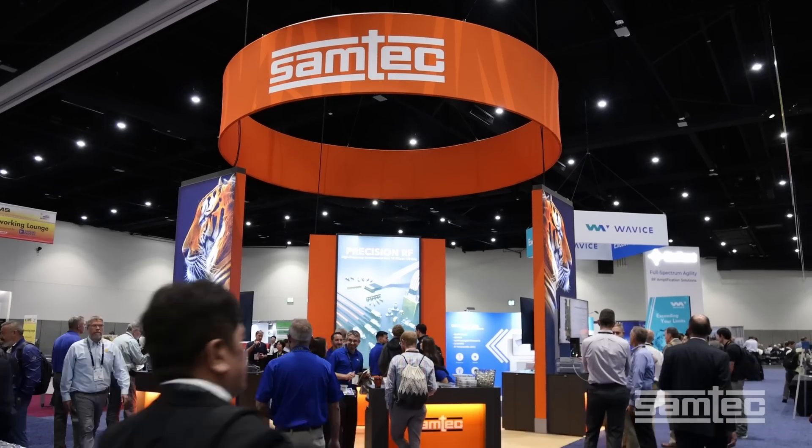Hello, I'm Sandeep Shankaraman, Principal RF and Signal Integrity Engineer at Samtech. I'm at our booth at IMS 2023.